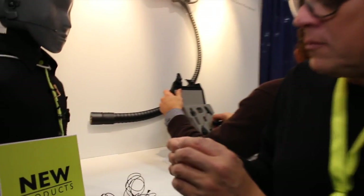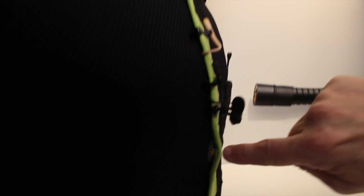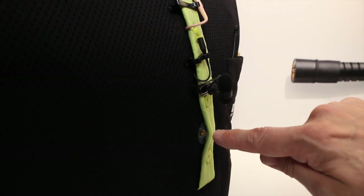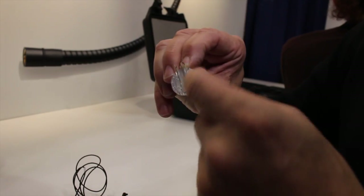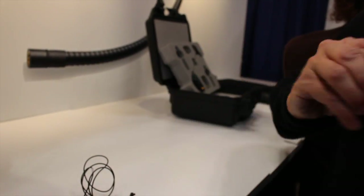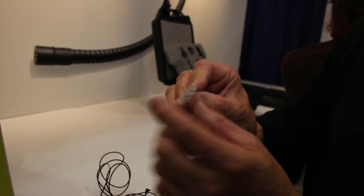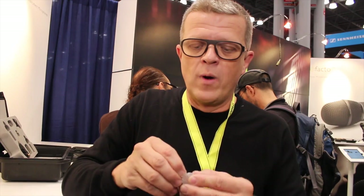On top of the microphone itself, we have developed a brand new concealer. You can see it actually sitting here. It works both with our old microphones and with the new Slim. You can almost completely hide the microphone and make it invisible. It is very versatile — you can use these clips, you can sew or you can tape the microphone. This allows you to put your concealer into your costumes and then change microphones without having to undo anything but clip it in and out.